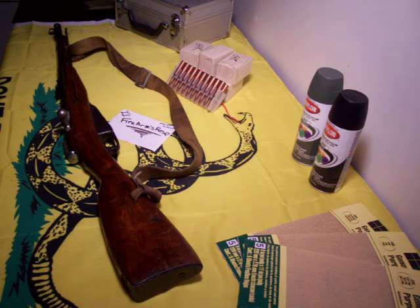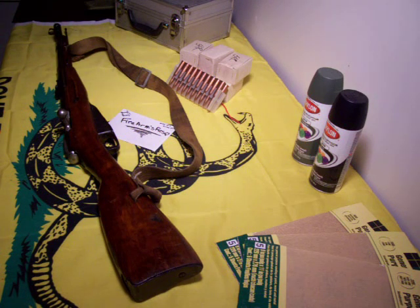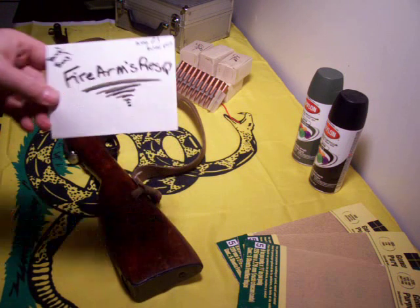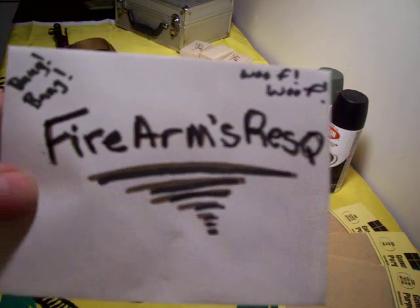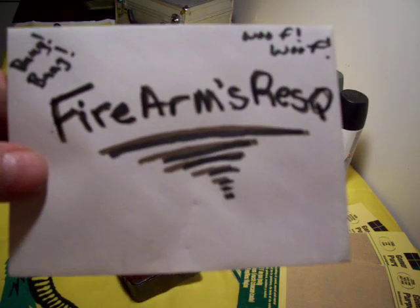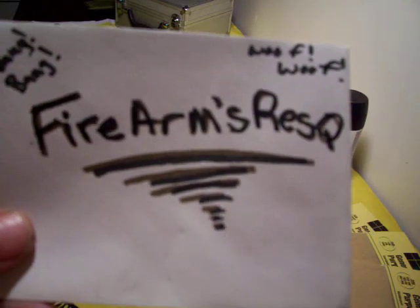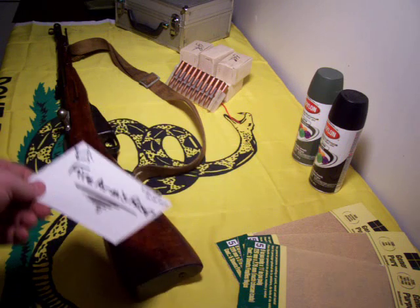Hey, Mr. 5.56 here. I just wanted to share with you my new zombie rifle that I just got, and I've seen this guy right here — super cool dude here on YouTube. If you have not added him, add Firearms Rescue. He has some pretty fun videos to watch, and because of the videos that he has made, I made this purchase.